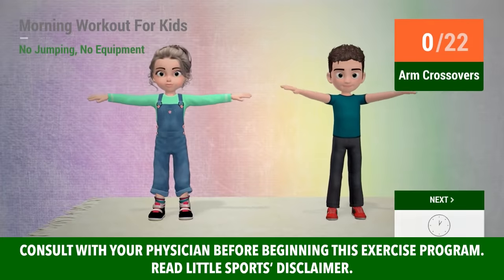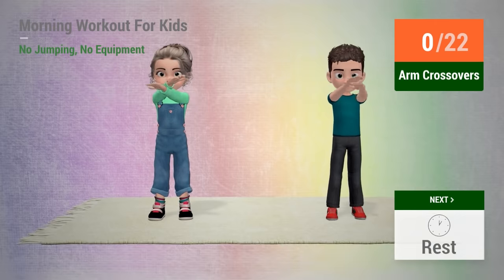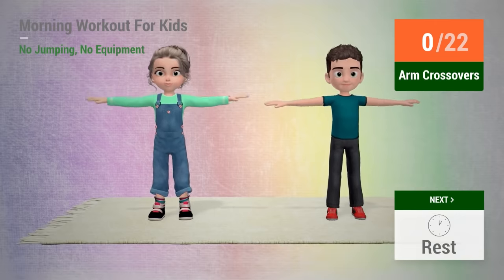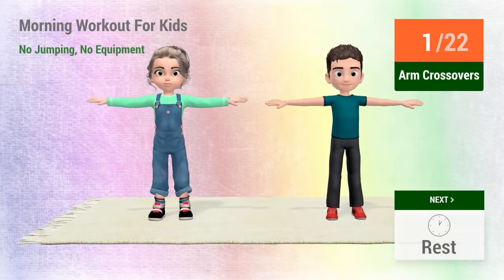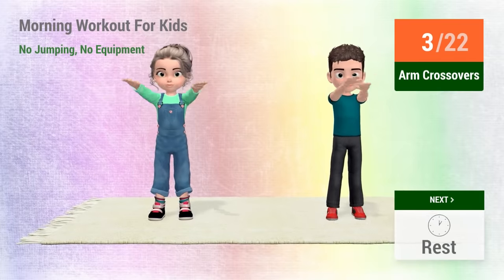Up next, arm crossovers. In 5, 4, 3, 2, 1, go! 1, 2, 3, 4,